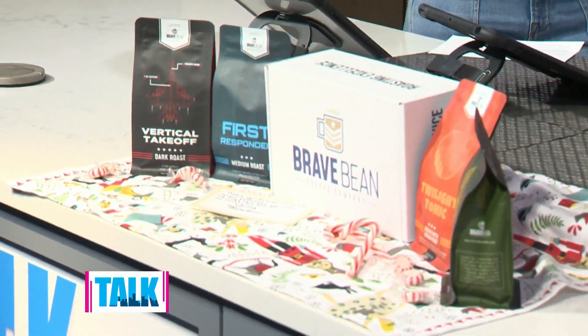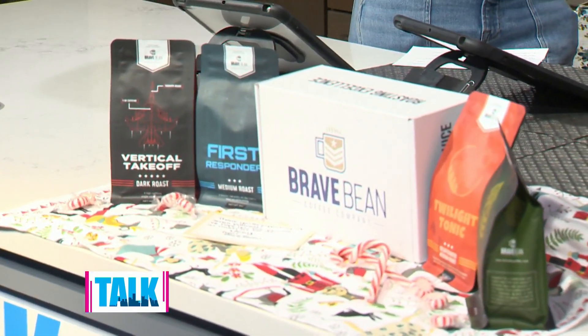You can visit the cafe in Pitcairn right now, and all of their roasts are available on their website at bravebeancoffee.com. They also have a Black Friday sale running right now.